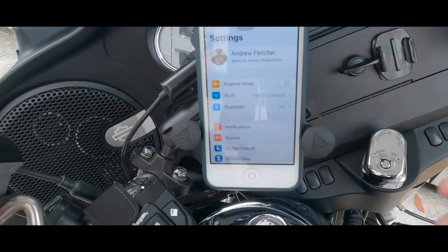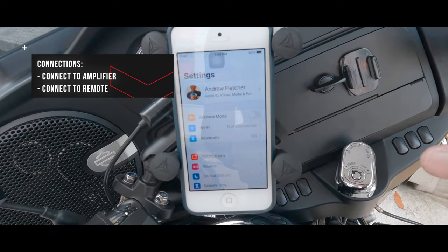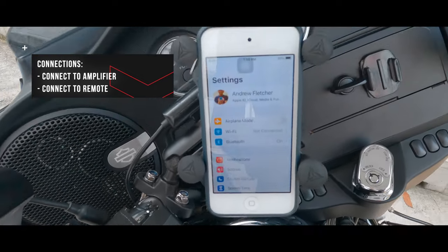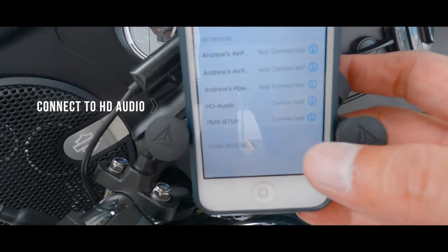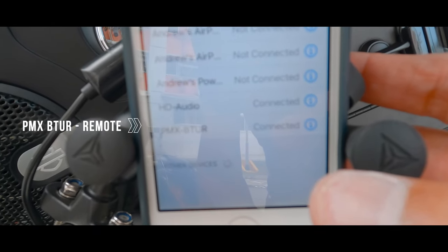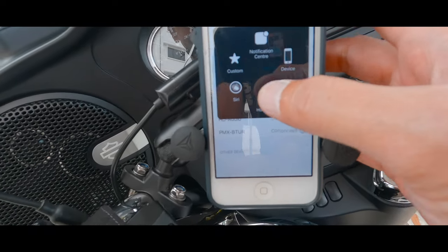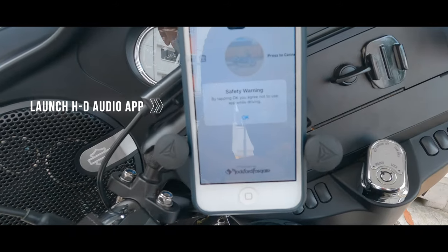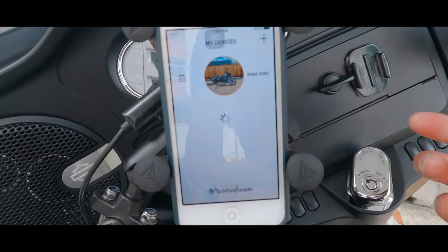There are a few things to note: you have to Bluetooth-pair two devices — one is the amplifier in the fairing and the other is the remote. As you can see, I am connected to 'HD Audio' and also the 'PMX BTUR,' which is the remote control. Once that's been established, you can launch the Harley-Davidson audio app.